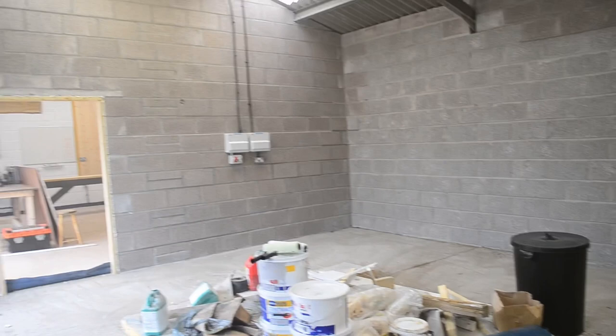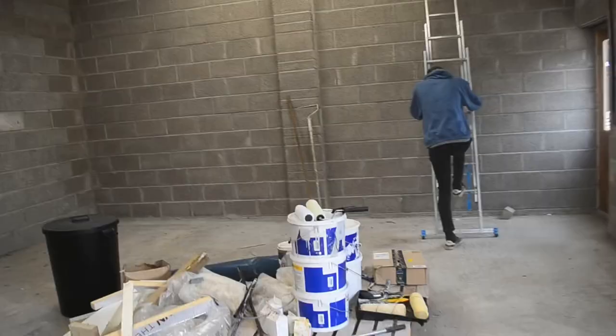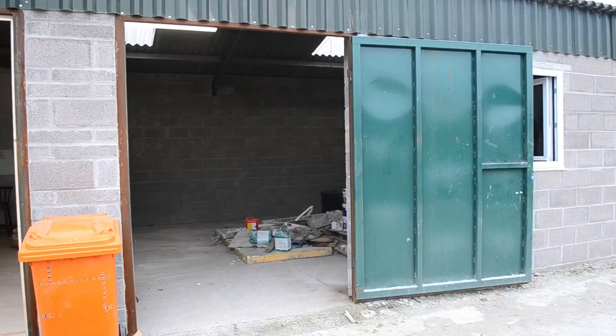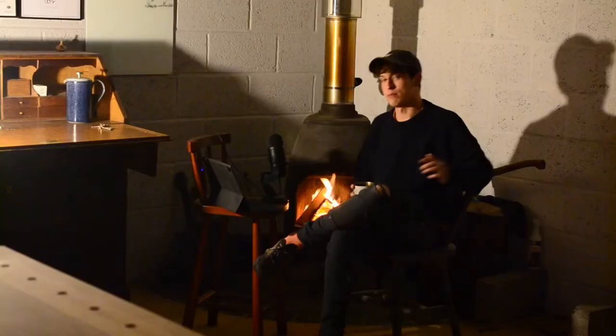My landlords were kind enough to let me have this half of the unit a little earlier than initially planned, which meant there was a pile of stuff here. The first job was just to get that all into the centre so we could get to the walls to paint them. It wasn't until a few days later that I managed to get all that rubbish gone.